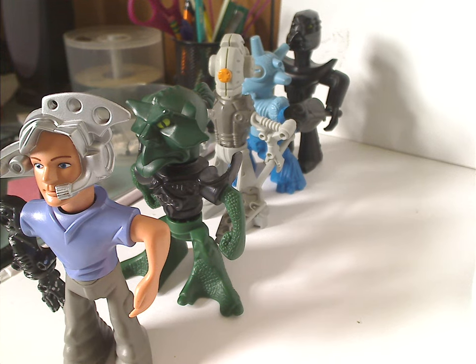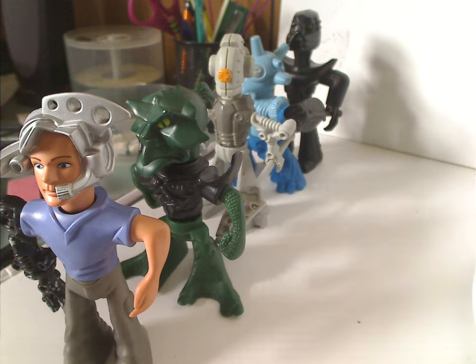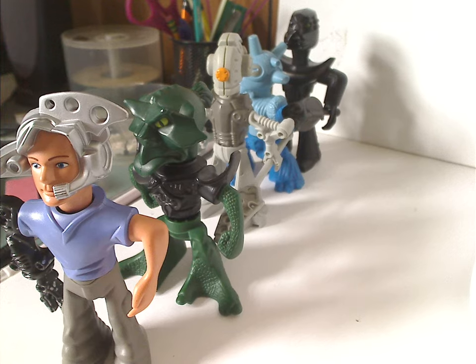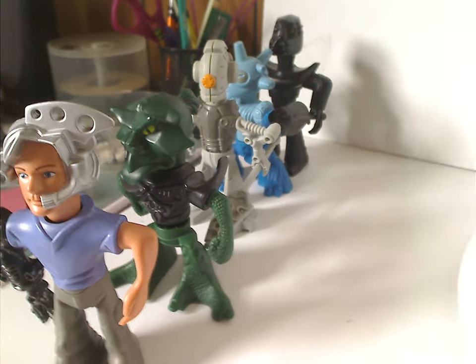Well, hello everyone, Dylan here. Happy Throwback Thursday, and the rotation leads us to a Galador review, and this one is on the McDonald's set from 2002 — or otherwise the short versions of the characters' figures.